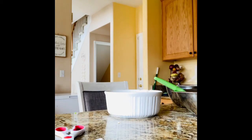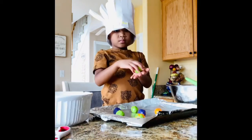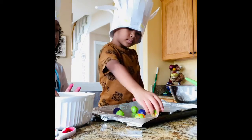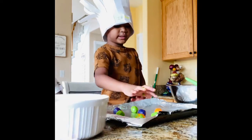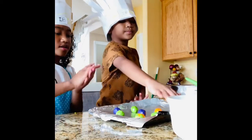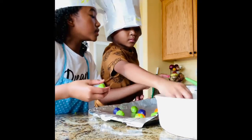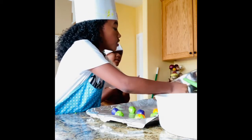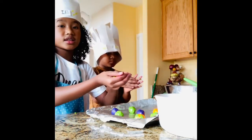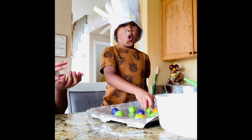We're almost done with the cookie dough — there's one, two, three, four, five, six, seven — and it smells like vanilla. They look really cool because we mixed them up like tie-dye monster cookies!